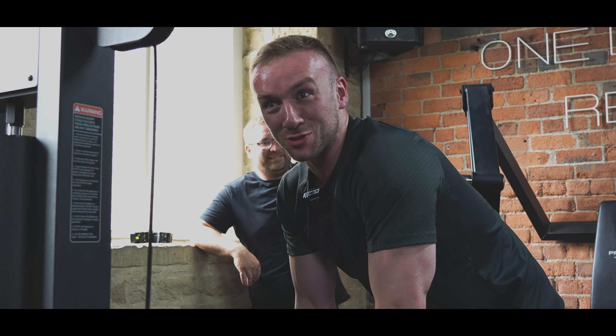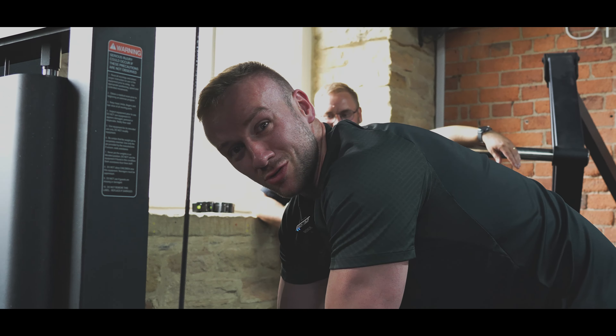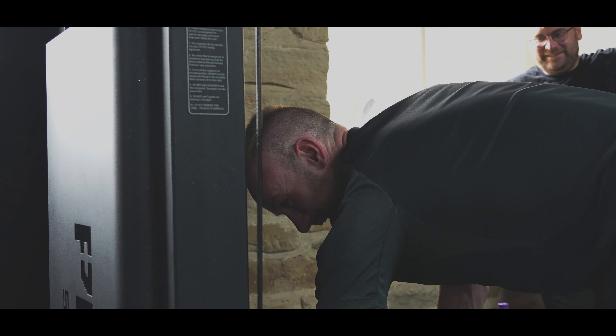I'm on the f***ing crispy chunks, so I have to do another set mate — anabolic crispy chunks, aka trend bars — so you've gotta do one more set.